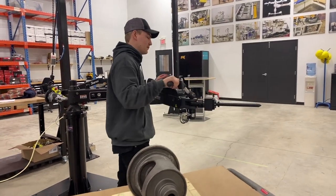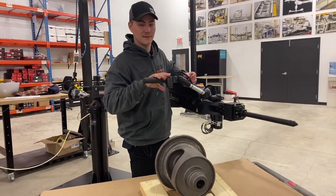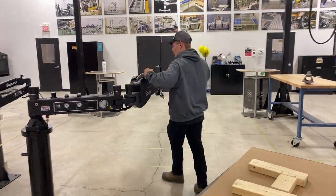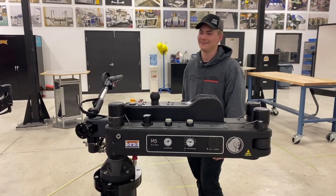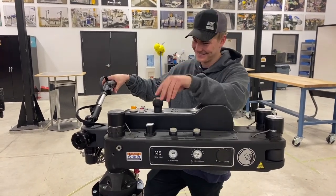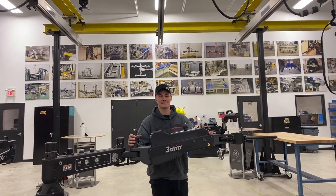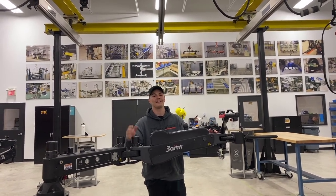The manipulator has pain-free, restriction-free joints, just like yours will be if you have a three-arm product. Hey everybody, Tim here, back with another Tool Talk. Today I'm talking about the three-arm M5 manipulator.